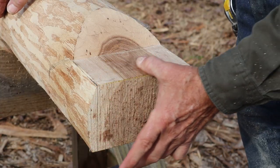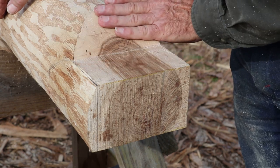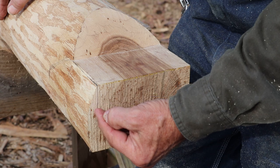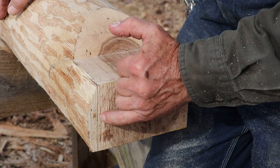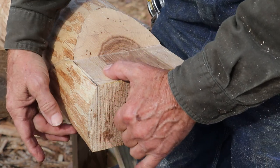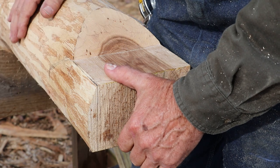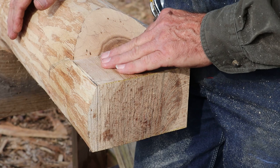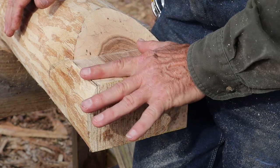I've got both sides of the tenon cleaned up and the little scarf cleaned up. Now all I've got left to do is cut down this line here, clip that little piece off, put my little scarf in there, and then clean this surface like I did the other side — and we'll have this tenon complete.